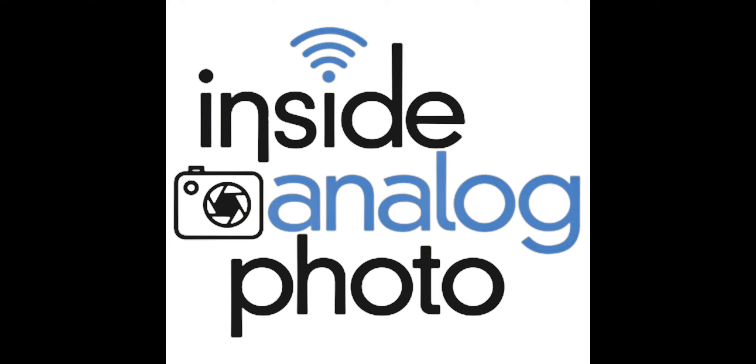Fujifilm has so much great things going on right now with instant film. They have pack film in 3.25x4.25 and 4x5, in color, black and white, and high speed black and white. They also have the Instax cameras and film. The Instax Wide is available everywhere in the country, and brand new, the Instax Mini is now in the U.S. The Instax Mini is two and a half by three and a half — the size of a business card. Really fun stuff — you've got to check it out.